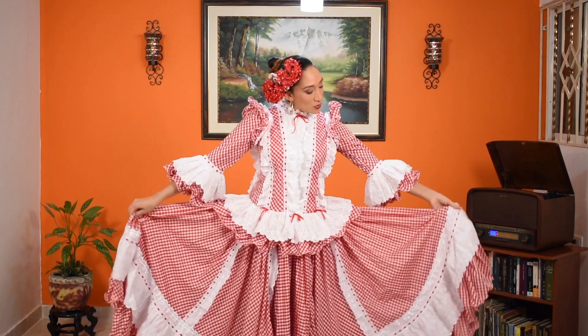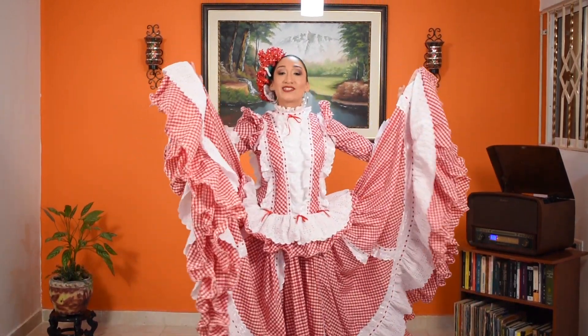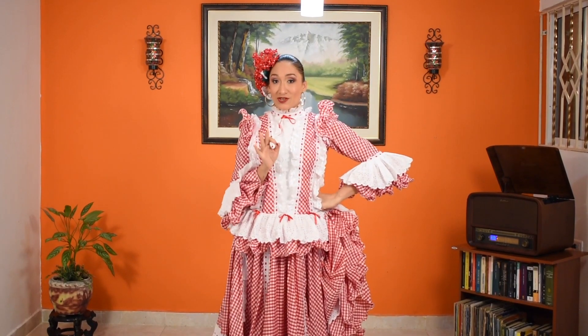Today I'm wearing this dress, which is commonly used by the cumbiambas or cumbia groups that participate in the carnival of Barranquilla. Traditional cumbia dresses have printed flowers. Without further ado, let's learn how to dance cumbia.